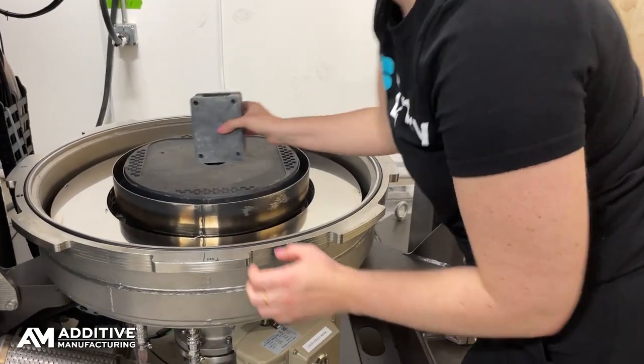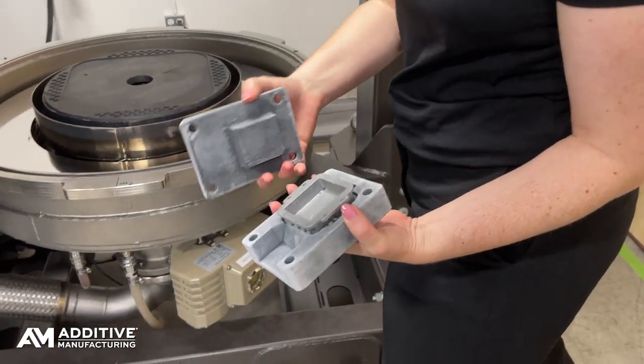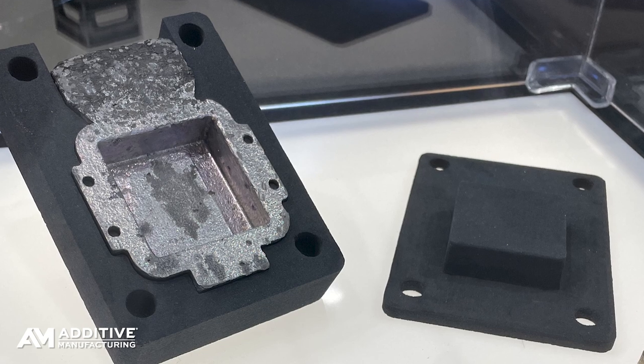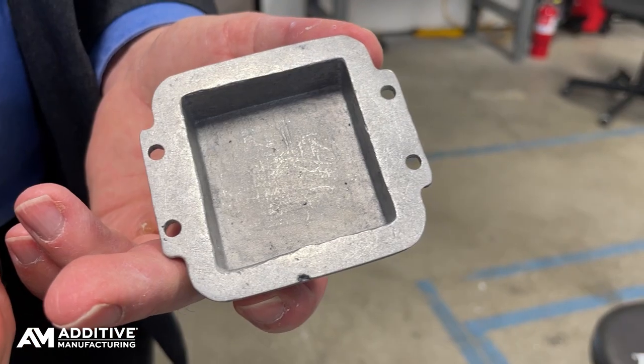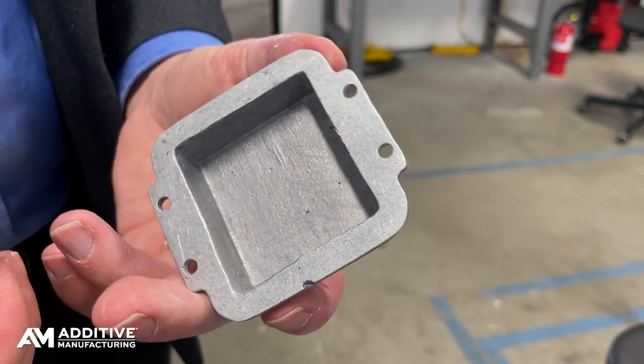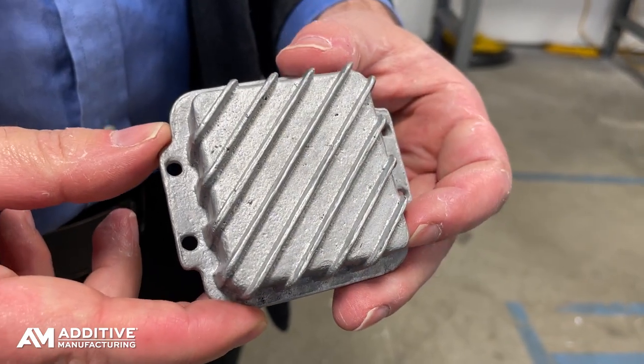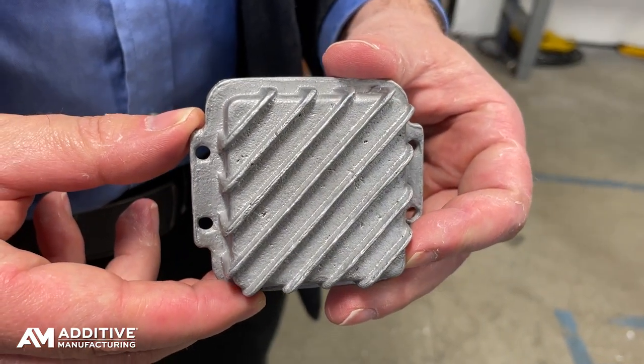That casting takes about 30 minutes. There is a rapid cooling step right after that using forced gas. The result is that a cast part could be produced pretty easily from the CAD model to the casting within a lead time of about eight hours.